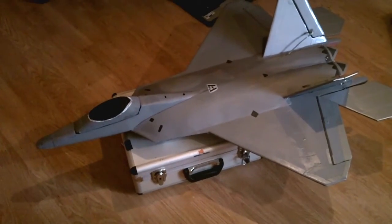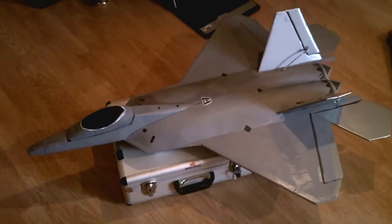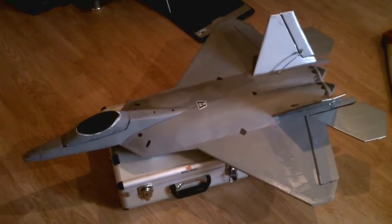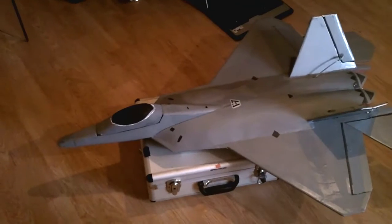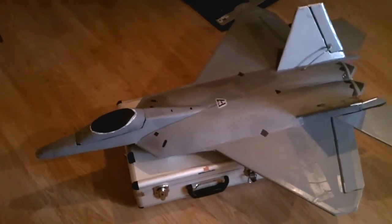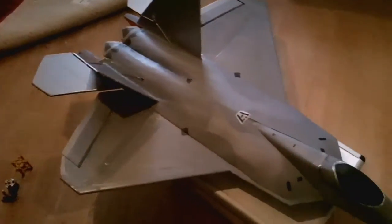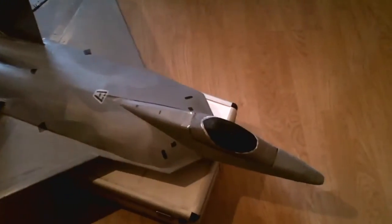Hello everyone, just a quick update as to what I've been doing for the last three or four days — I've been building this, the F22 Raptor. This is all built from Depron and all painted up. I've painted it quite scale but it's an absolute beauty.